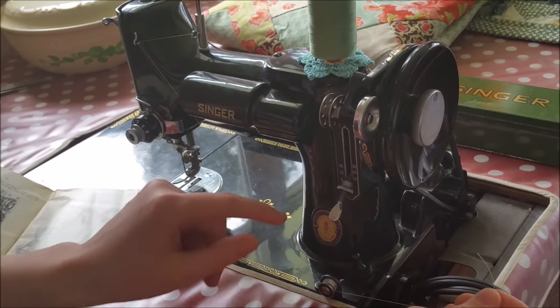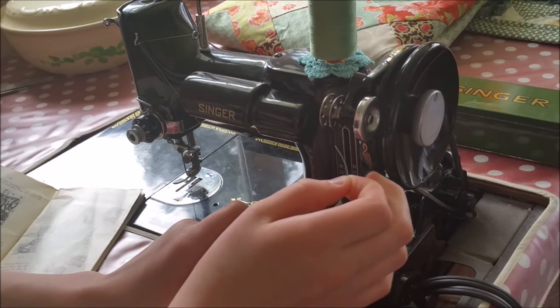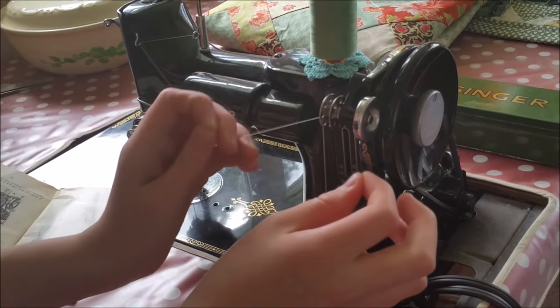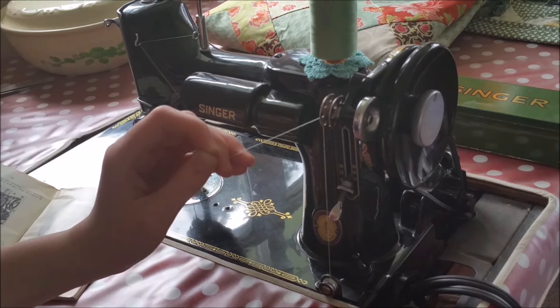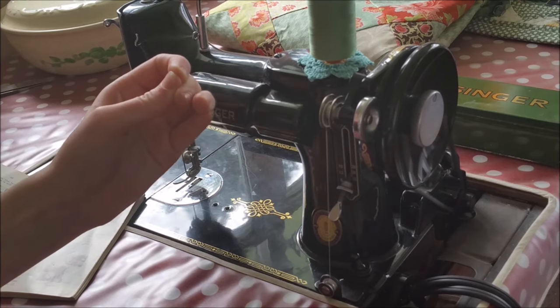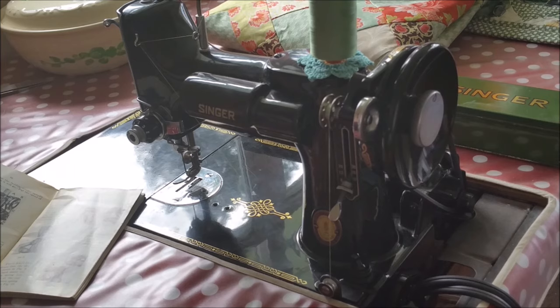After you put your thread through the bobbin winder tension unit, take your thread and go from the inside of the bobbin out through one of the holes in the bobbin. Then step on the foot controller so the machine runs. You'll notice that Ruthie pulled that thread tail away from the bobbin as it was spinning. You can pull it or snip it closely next to the bobbin — you want to make sure that tail is cut off right up next to the bobbin, as any extra hanging out, especially outside the bobbin case, can cause a skipped stitch.